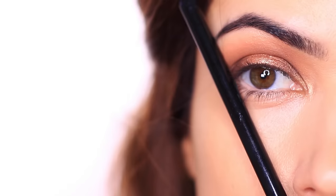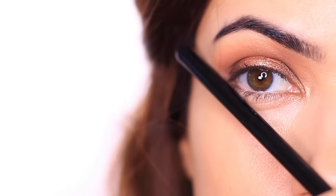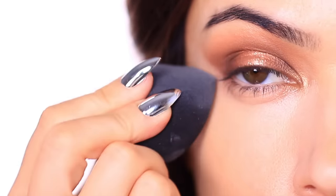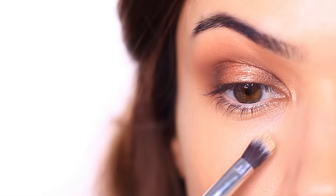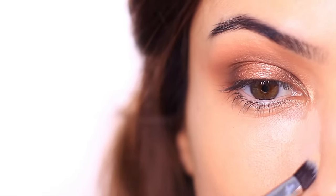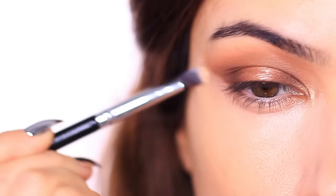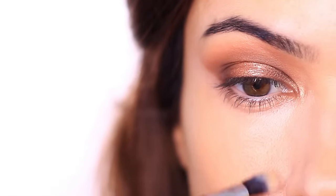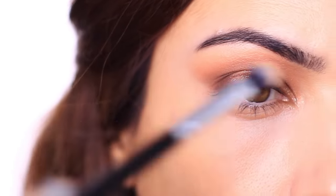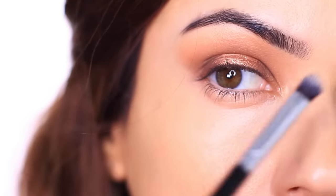Whichever angle you choose, check both sides and clean up with a little concealer, eye makeup remover, or light powder to sharpen the edge. Concealing and cleaning up around the eye also creates good contrast — sometimes you feel like you need more shadow for drama when you really just need an even skin tone around the eyes. This is especially important for mature skin, because the thinner skin around the eyes is more prone to discoloration.